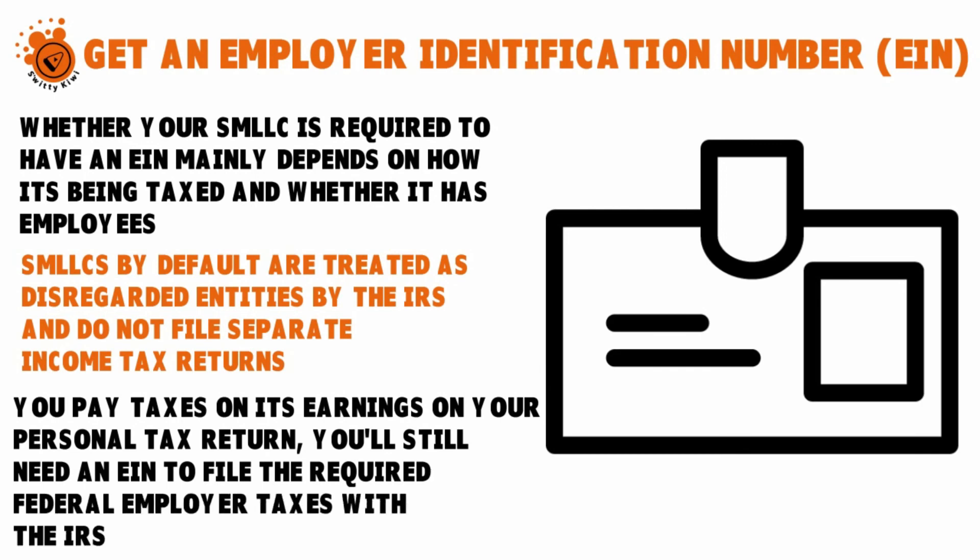There are other reasons you might need or want an EIN even if it's not required by tax law. Banks generally require an EIN in order to open a business account. Companies with which you do business may also require an EIN to process payments. Additionally, some states — including Illinois, Texas, New Mexico, and Nevada — require all LLCs, regardless of federal tax classification, to use an EIN on their state tax returns.